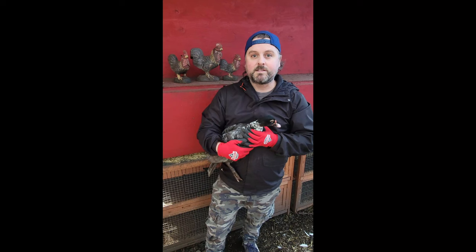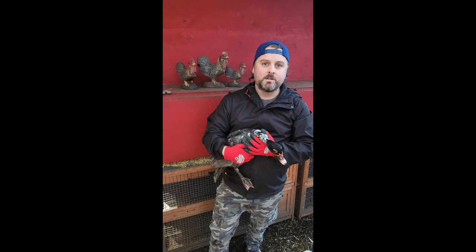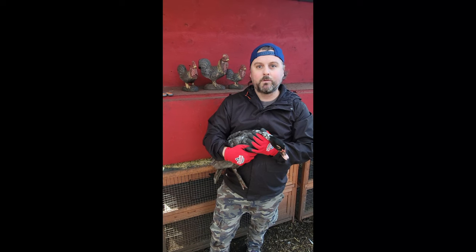The main thing to remember is just that they are fully developed before you try and do this. When their feathers are developing, they do still have blood going inside of their feathers, so you don't want to open up any wounds. Once they're developed, that's not the case. You want to make sure they're developed before you start clipping feathers.